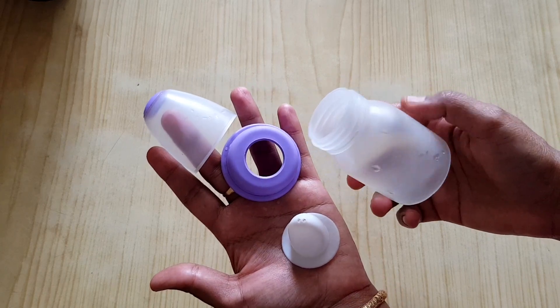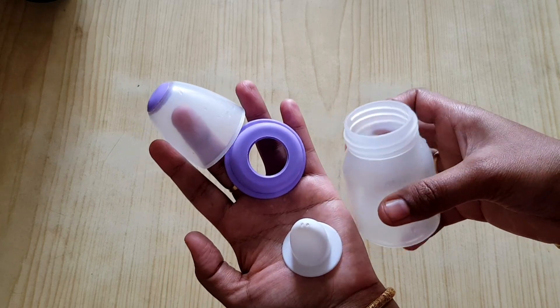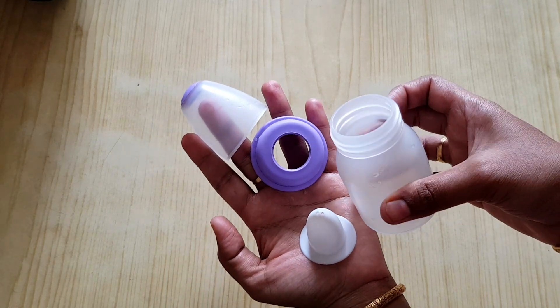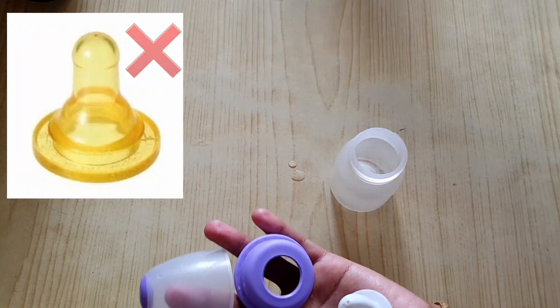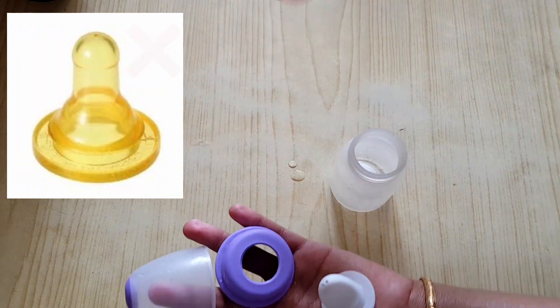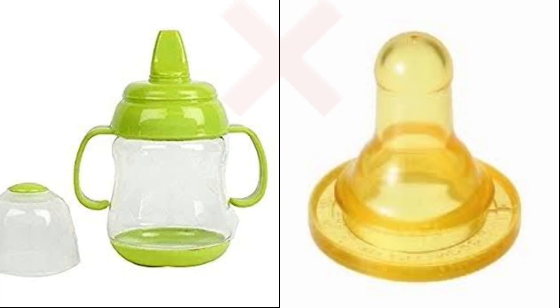You can use the bottle to stop the bottle. You can stop the bottle and use the tumblers. You can use the nipples to attach the bottle. You can use the bottle to use the bottle.